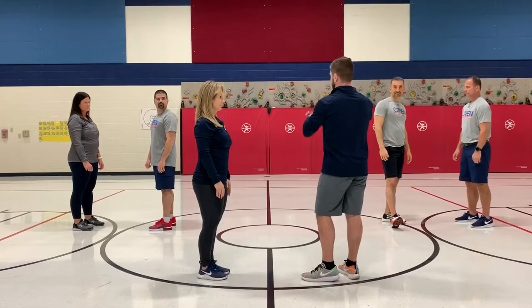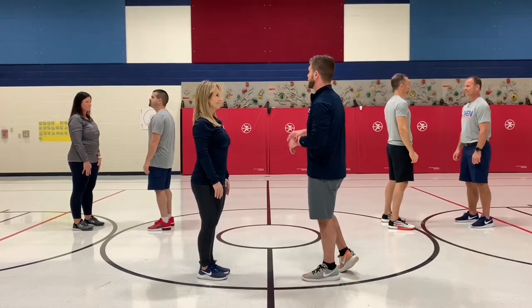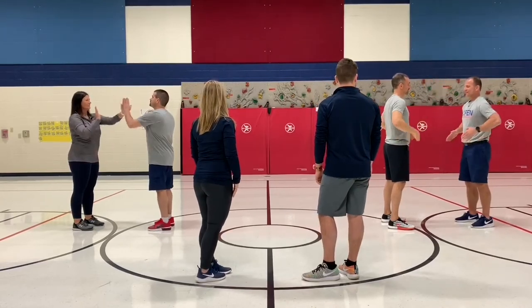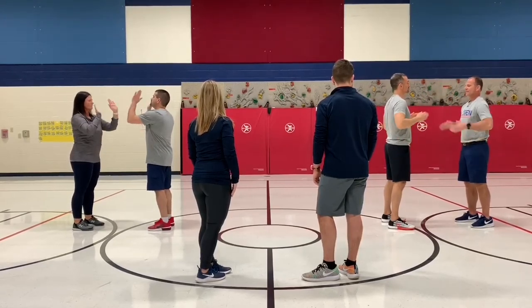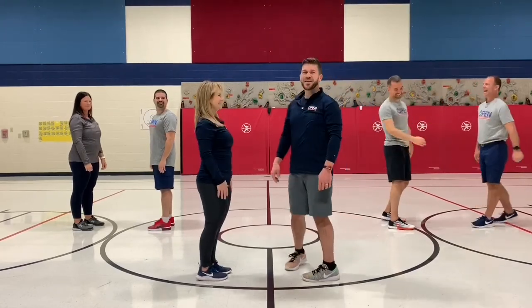You're going to start at four, five, six, then start at one, two, three. Ready? Let's try it three times. Go ahead. Excellent. Great work.